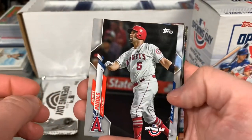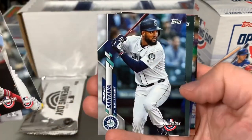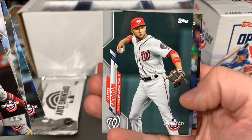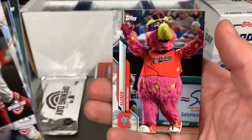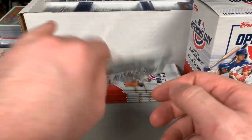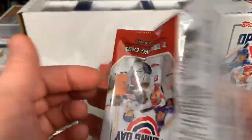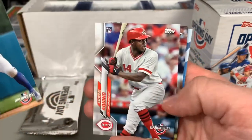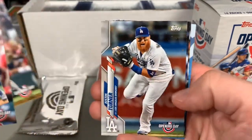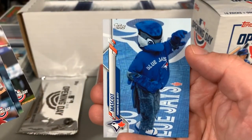Albert Pujols, Joc Pederson, Kyle Lewis, Domingo Santana, Carter Kieboom, George Springer, and Slider for the Cleveland Indians. Fun product, definitely affordable, great for collectors getting back into the hobby. Kenta Maeda and Aristides Aquino. Definitely good for kids — kids will dig a lot of the cards in here like Mascot. His name is Mascot.